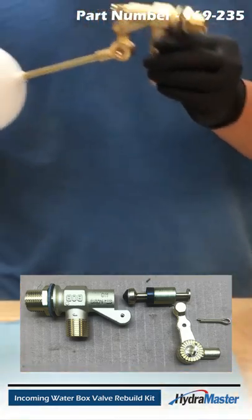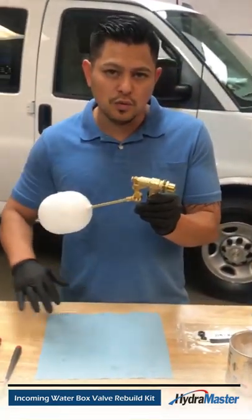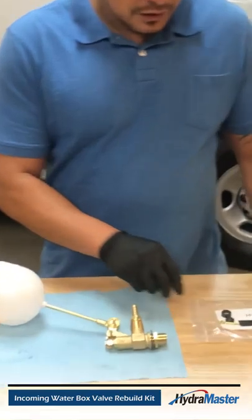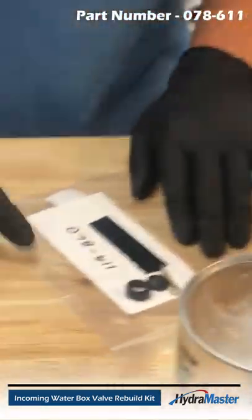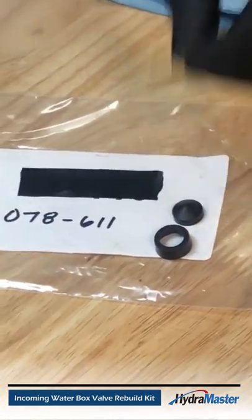Now, the valve will need some service over time. It is a rebuildable valve, so if you're having an issue with your water level overfilling out of the box, you will need to service it with a seal kit, which is part number 078-611. What that seal kit is going to bring you is two seals and a new cotter pin.